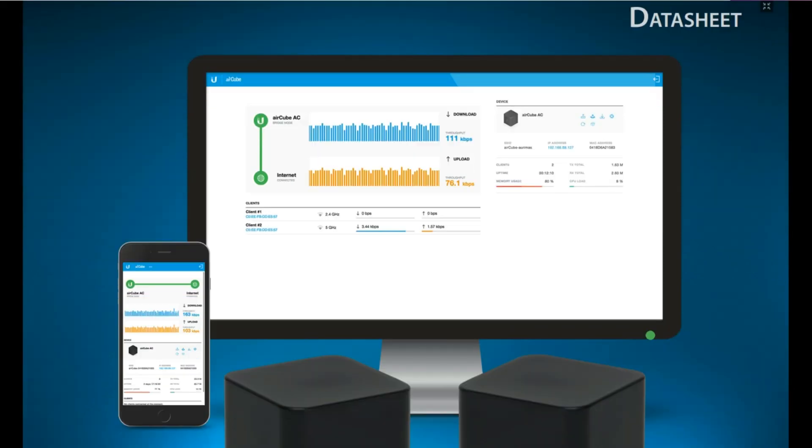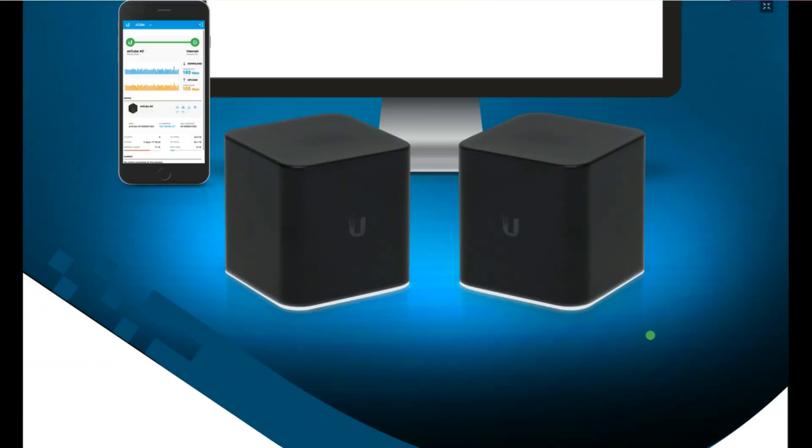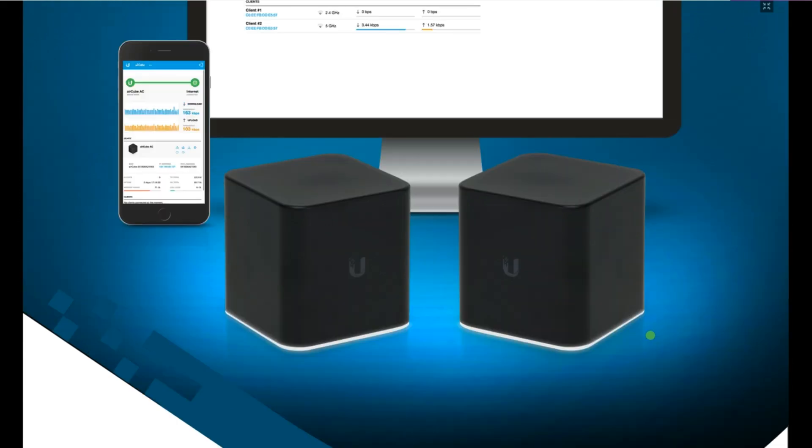So we basically spoke about two particular models: Aircube AC and Aircube ISP, and the differences between them. God willing, I will make a video about how to configure it and upload it for folks to have a feel of how it works in the actual sense. Thank you very much for watching this video. Please like, share, and subscribe so you can see more videos I'll be uploading on this channel.